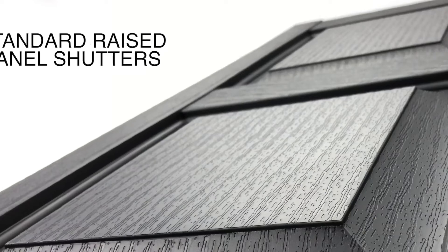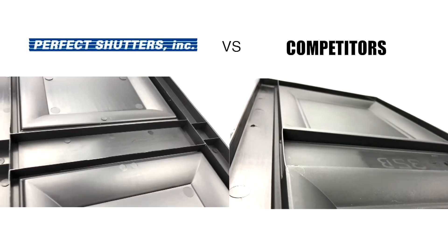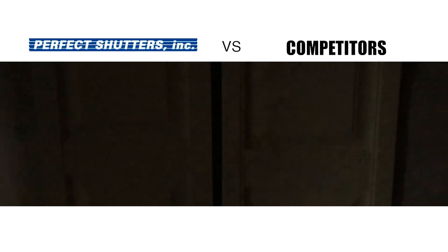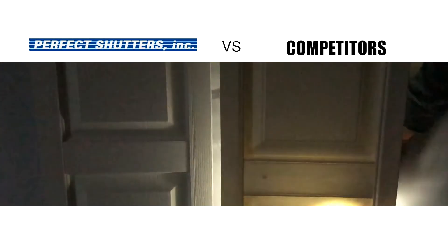Let's take a look at the standard raised paneled shutters compared to our competitors. As you can see, both have a hollow back design. However, when you hold a light behind them, you can't see through ours, whereas with our competitors you can. This proves that ours are much sturdier.